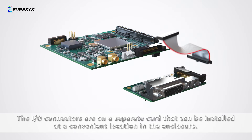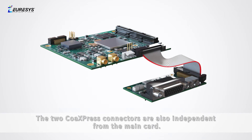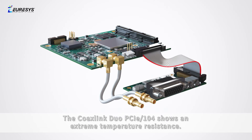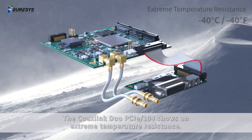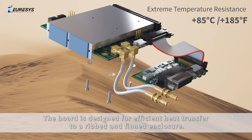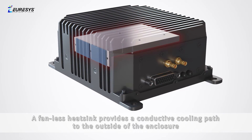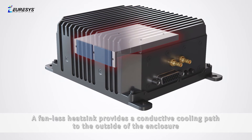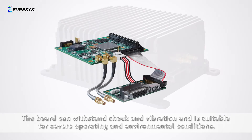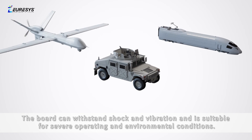The CoaxLink Duo PCIe-104 card is the main module. The I/O connectors are on a separate card that can be installed at a convenient location in the enclosure, and the two CoaxPress connectors are also independent from the main card. The board shows extreme temperature resistance, designed for efficient heat transfer to a ribbed and finned enclosure. A fanless heat sink provides a conductive cooling path to the outside for superior thermal management. The board can withstand shock and vibration and is suitable for severe operating and environmental conditions.